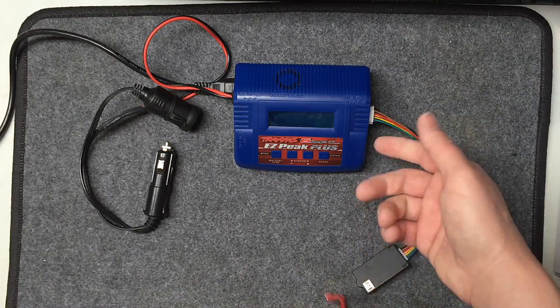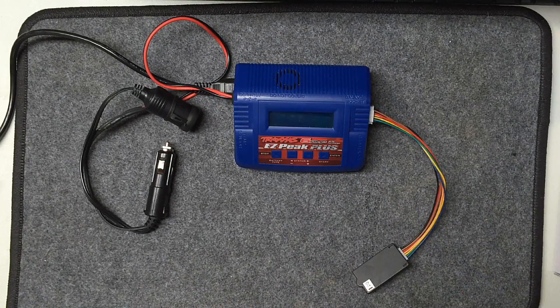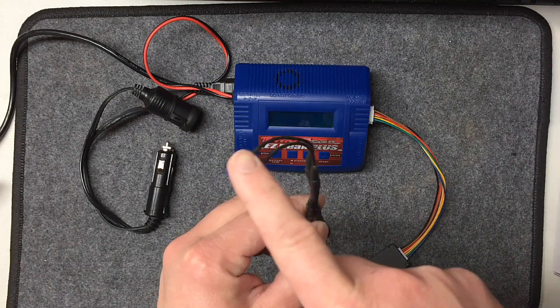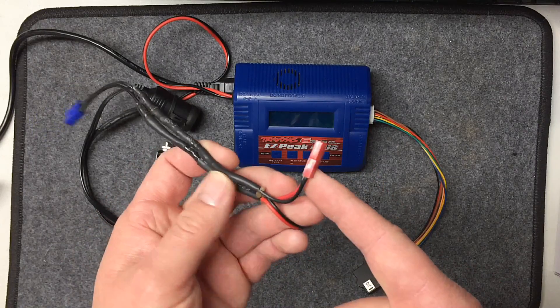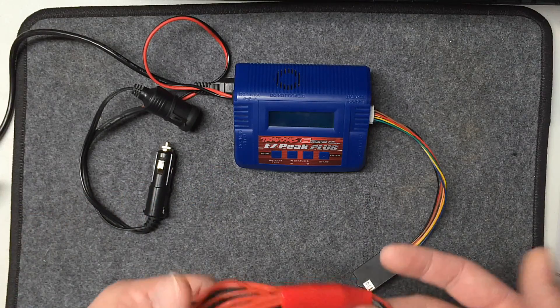And then the last input is this right here — the regular banana-style inputs on the side, which are standard basically throughout the industry. Now since we're on the subject of adapters, I was getting a little sick of making different adapters to work with all different batteries — like this one's from a mini-8, this is from little boat batteries, stuff like that.